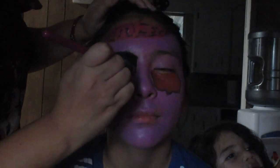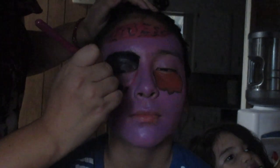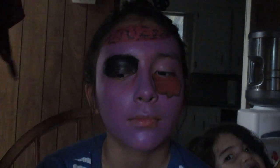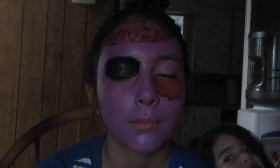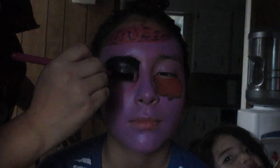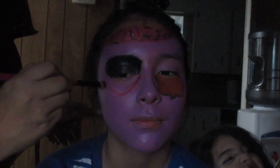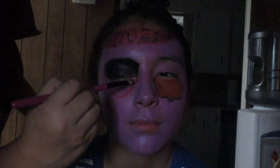On her right eye, under her eye, we're going to be doing some under-eye bags. I'm shaping it with the red and painting it red all under her eye, to give it the look like blood is coming out of her eye.